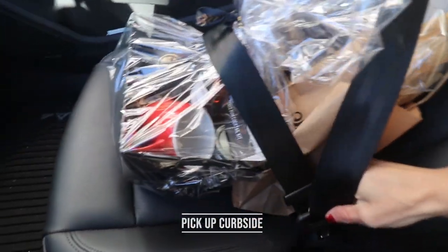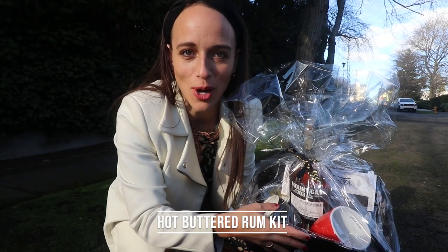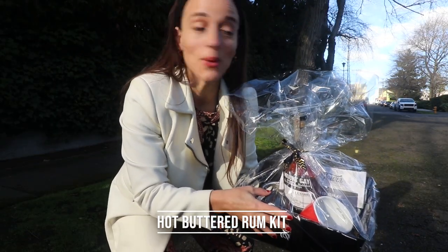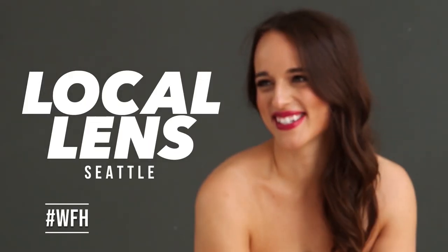Safety first, locked and loaded — oh my gosh, I'm so excited for this! If you want to watch how I make it, stay tuned. Welcome back to Local in Seattle, I'm Kelly Hansen, and welcome to another video.